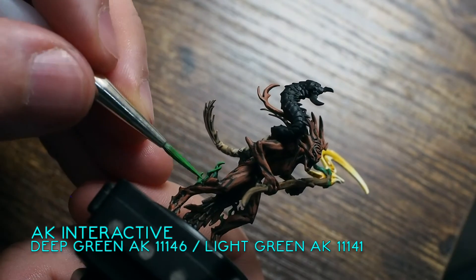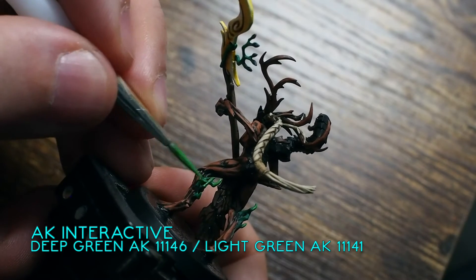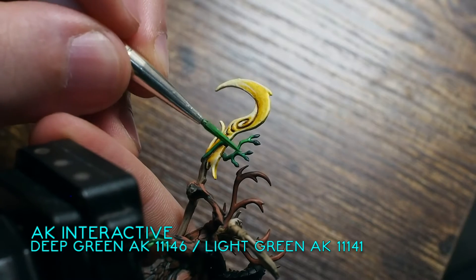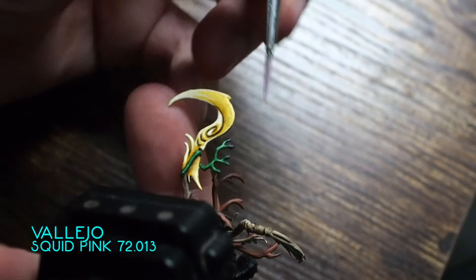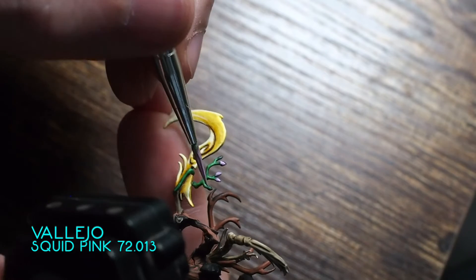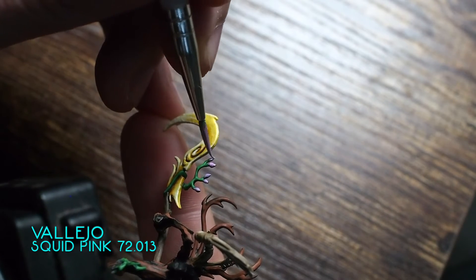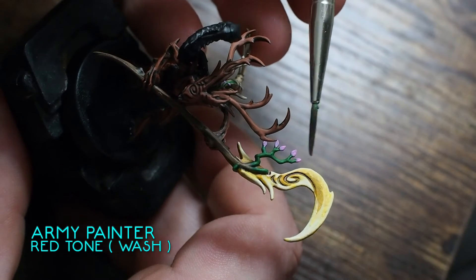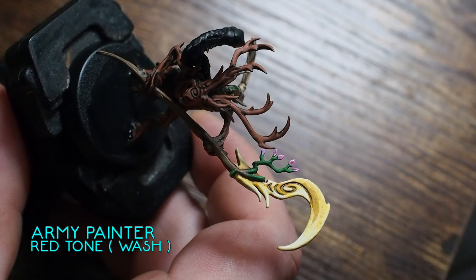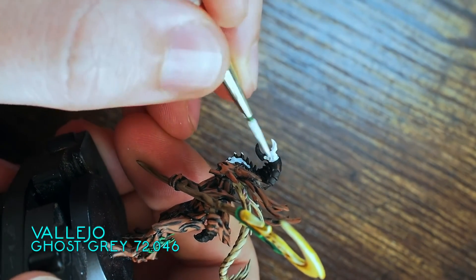For the final stage on the vines, using Deep Green and Light Green, just catching the very edges now — boosting that vibrance in a very controlled manner right to the very tips. It's always good to do at least two or three layers, depending on how much you thin your paints, because that transition is a lot smoother and more natural. To mix things up and add a bit more colour, I'm going to paint this one up in a cherry blossom style — using Squid Pink from Vallejo on the very edges of the leaves. Once the pink is there, just a quick little dab of Red Tone wash — or Carroburg Crimson if you're a Citadel user — just a little bit of a red wash to create a little bit of depth.